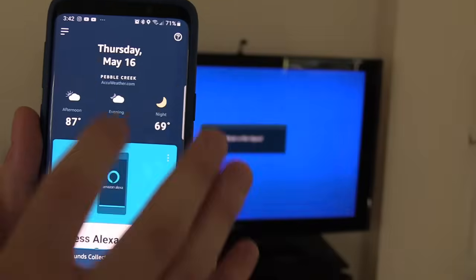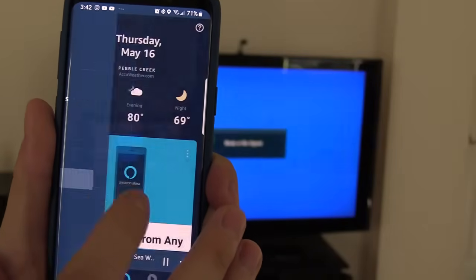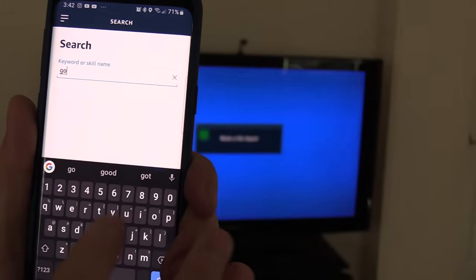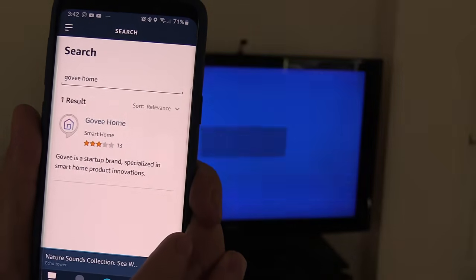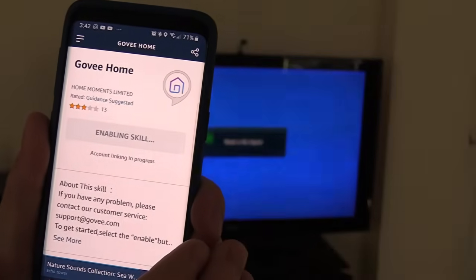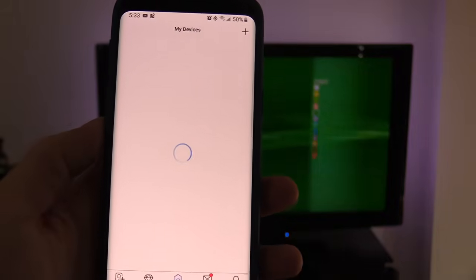To connect to the Amazon Echo, open the Alexa app, select Skills, go to Search, type in 'Govee,' select the Govee Home app, and enable it. Then let's go back into the Govee app.